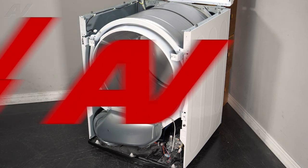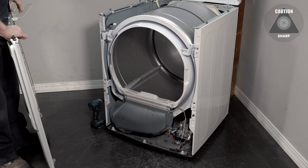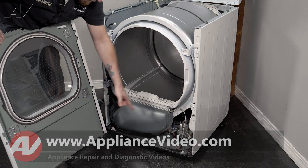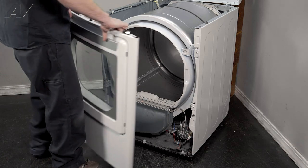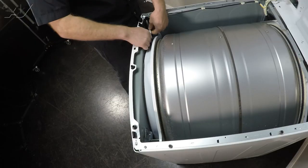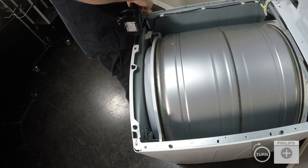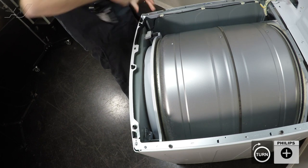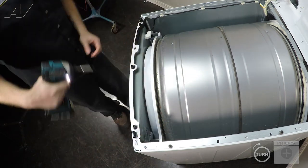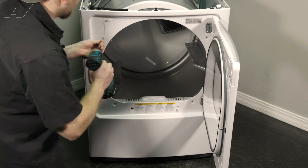Now we can reinstall the front panel. Since the metal's bent, I'm going to bring my drill over with the screw on it. The base has holes on the bottom of the front panel, and there are little pegs on the bottom of the frame — lift up, put the pegs inside the holes, and push forward. Go ahead and reinstall the door switch while you're here, keep a knee on it, and reinstall the top screws. Then reinstall the four screws inside the door.